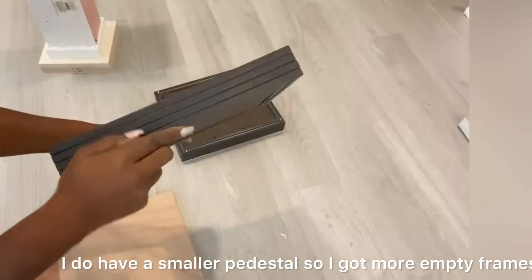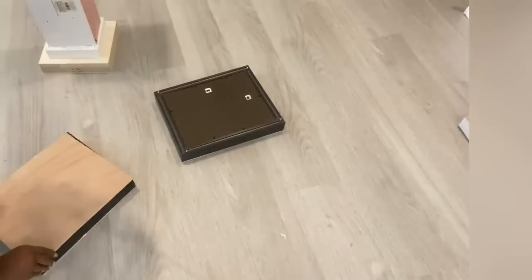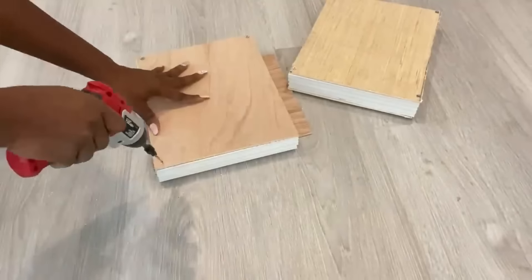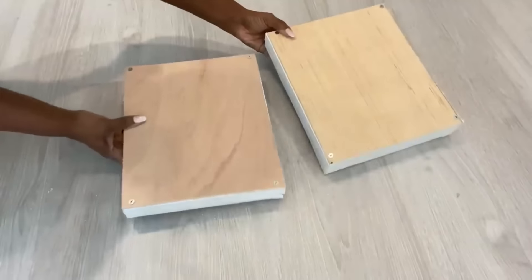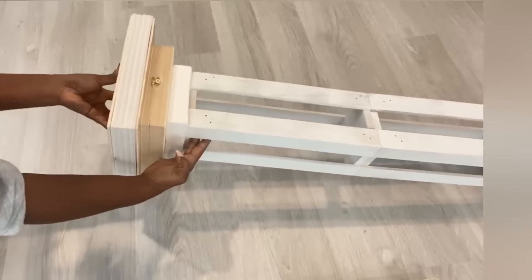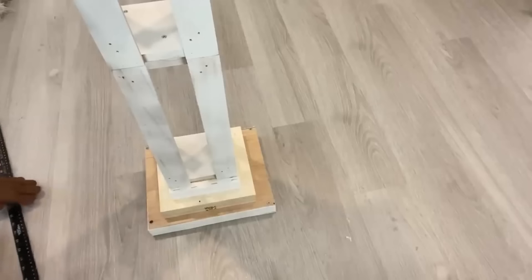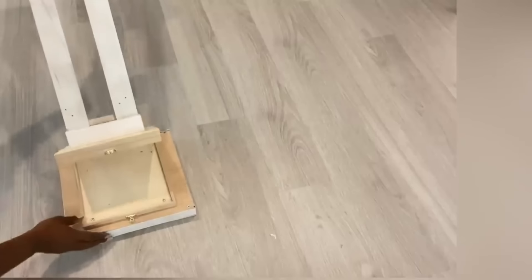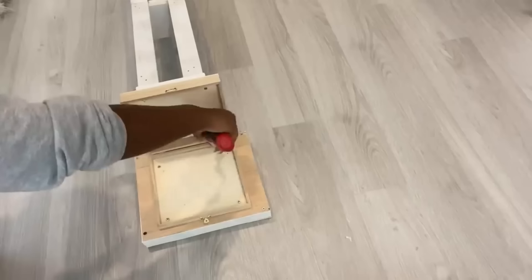I do have a smaller pedestal, so I got more empty frames. For each pedestal, I'm going to be using eight empty frames.